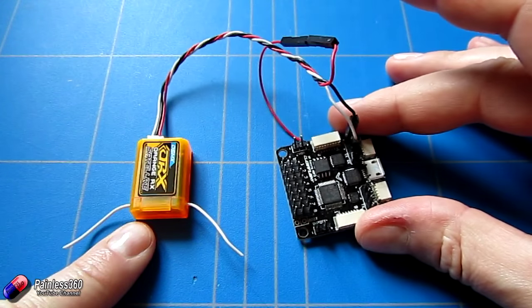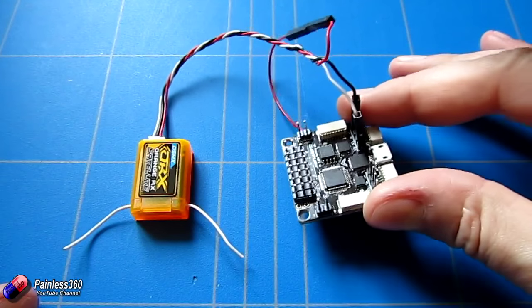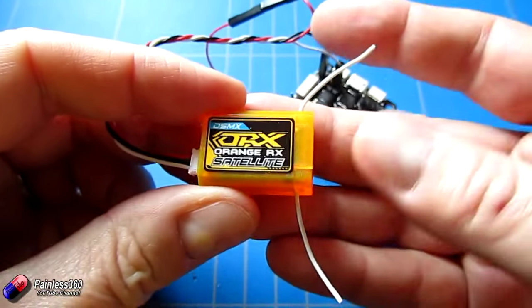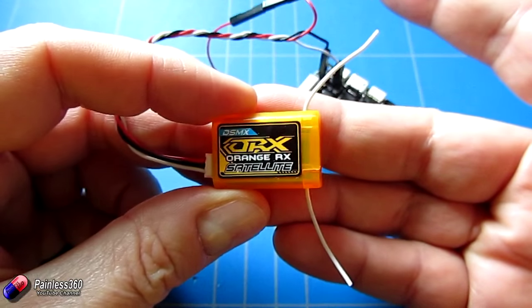In this video we're going to show you how to connect it up, how to do the wiring, and also how to configure it within Cleanflight itself. The receiver we're actually using here is an Orange one, so it isn't a Spektrum one itself, but it operates in exactly the same way.